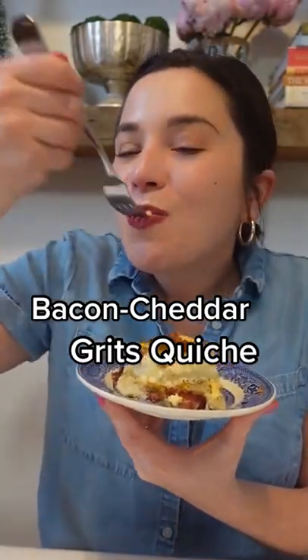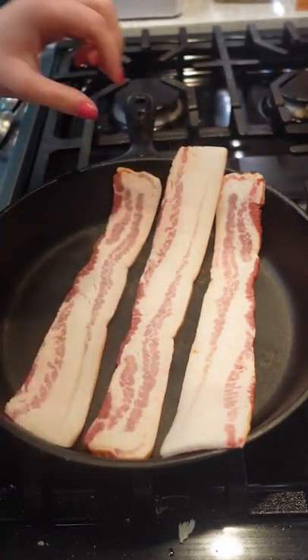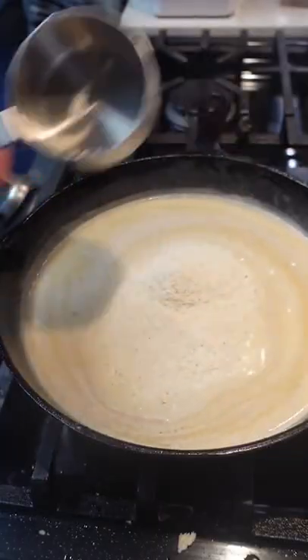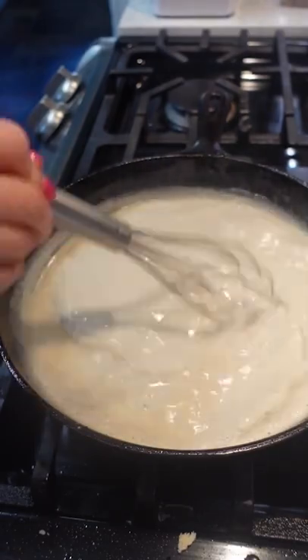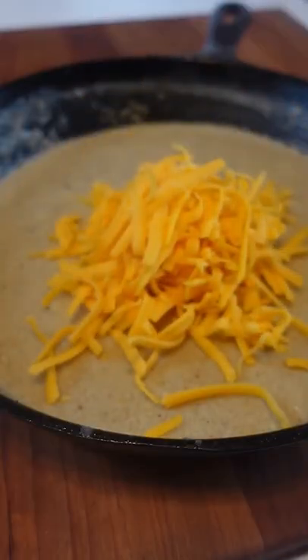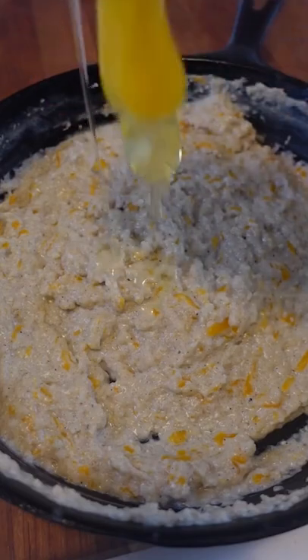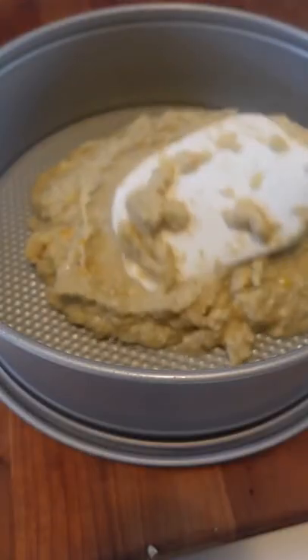Like any good breakfast recipe, it starts with cooking bacon. Remove it from the skillet, then make the most decadent grits of your life by adding butter to the bacon drippings with milk and cooking your grits with the bacon drippings. After the grits are cooked through, let them stand for 10 minutes, then stir in cheddar cheese and let it stand for 10 more before whisking in one egg to help sturdy it up. Pour your grits into the bottom of a greased 9-inch springform pan, then bake until set.